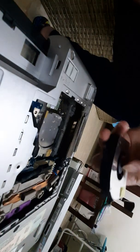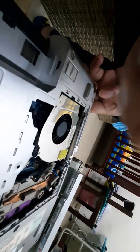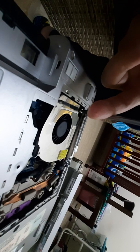We'll clean this area first, then put back the fan and screw it in.